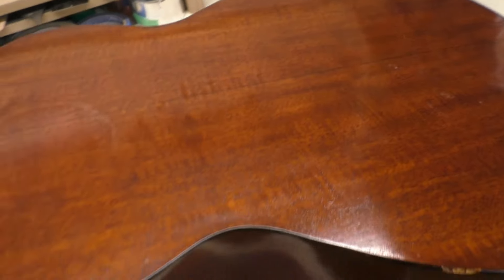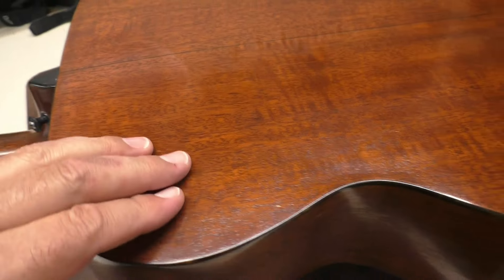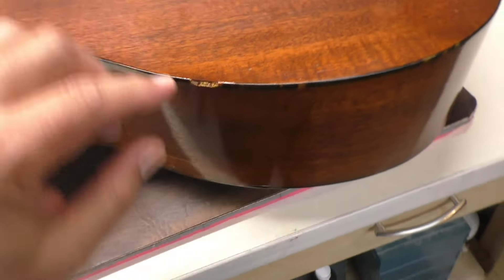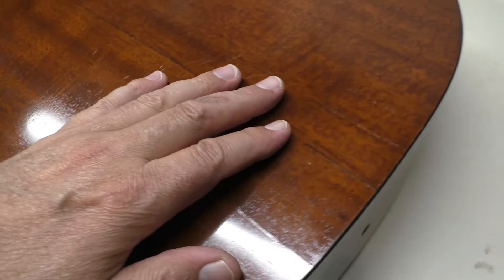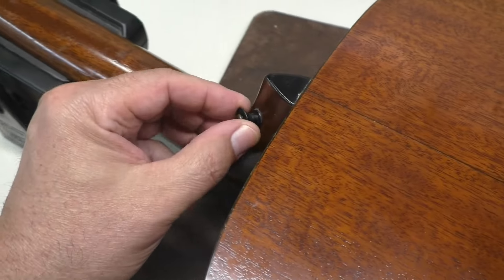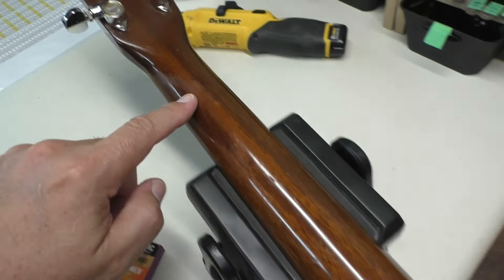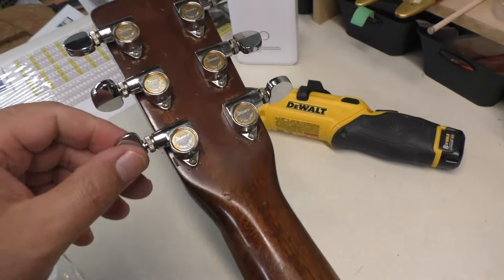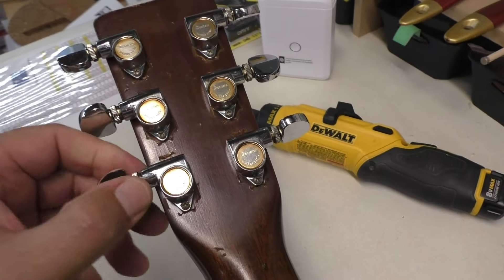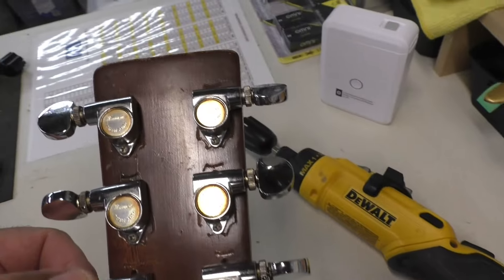Let's flip this guitar over. Nice mahogany back. This might have had a respray. There's a little bit of damage here at the binding, and I can feel minute cracks — some of those cleats are to repair that. It does look like it's had a respray at some point. Now these are not original tuners — we just saw the original ones in the bag. Somebody's put these Ibanez tuners on. Interesting choice.